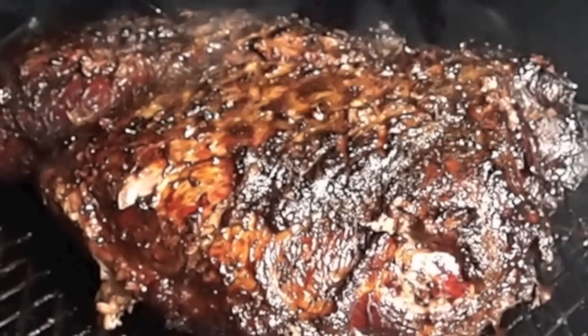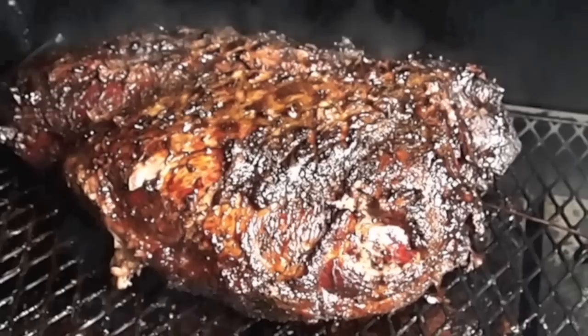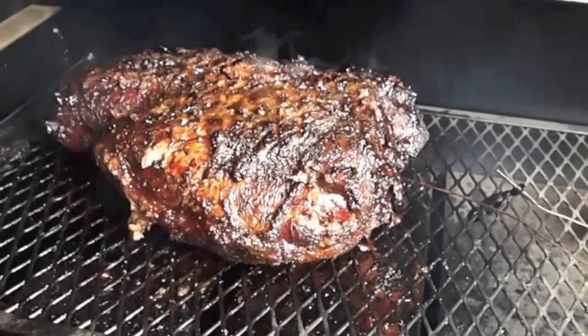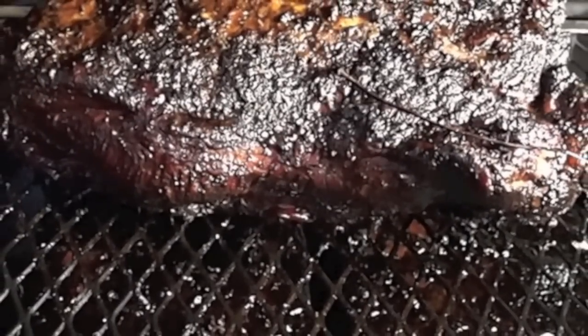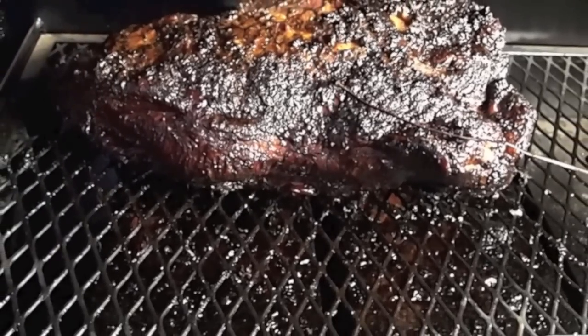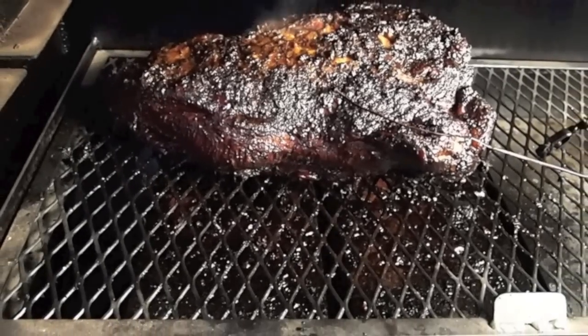Quick update — I'm 10 hours into this cook. I just flipped the shoulder over and mopped the bottom. I'm going to leave it this way for a few hours and then flip it back to fat side up. Now I've flipped it back over to fat cap up. I left it fat cap down for about three hours and just gave it another baste.